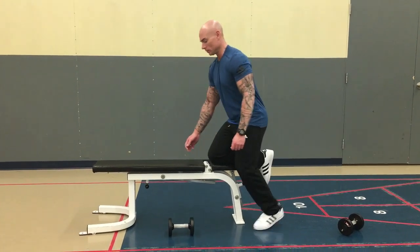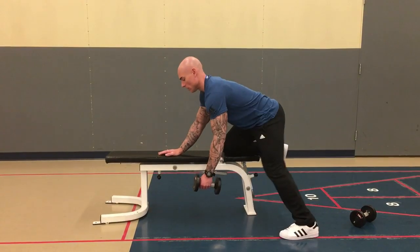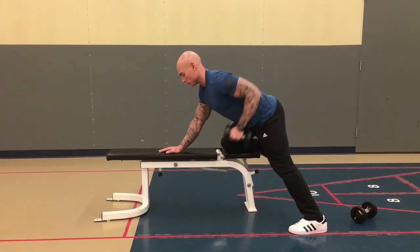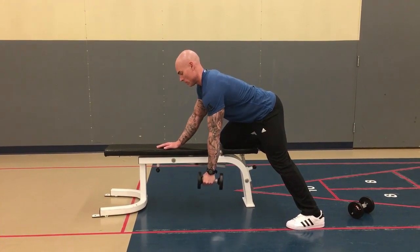Excellent movement for lats and biceps, shoulder retractors. Grab a dumbbell and pull. You want to make sure you go all the way down — full range at the shoulder joint as well as at the shoulder blades.